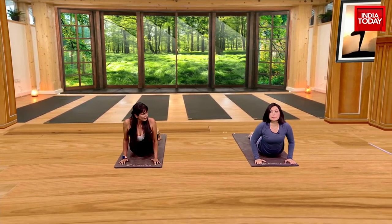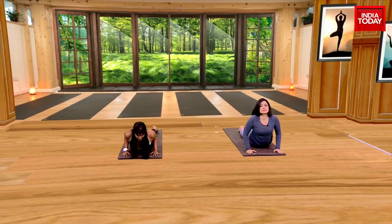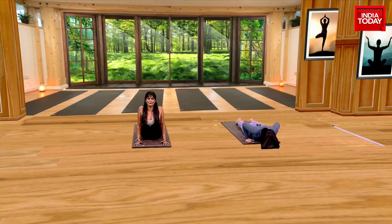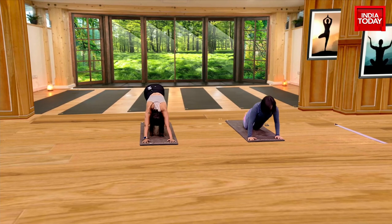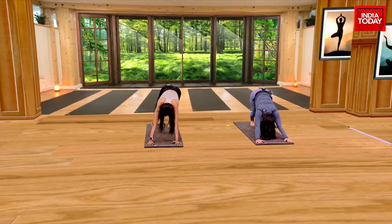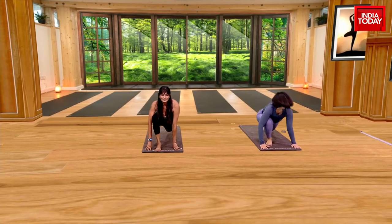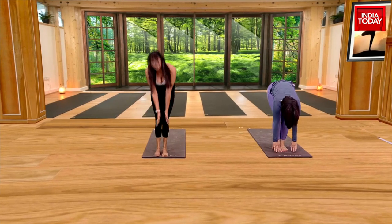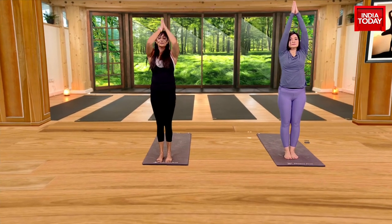Cobra is more about opening your chest than going up. So Cobra could also look like this for a lot of people. What shouldn't happen is the shoulders going up — we're trying to relax the shoulders and open our lower back. Exhale, into downward facing dog. The right leg comes forward. Exhale, feet together. Inhale, both hands go back. Exhale, back to center and Samasthiti.